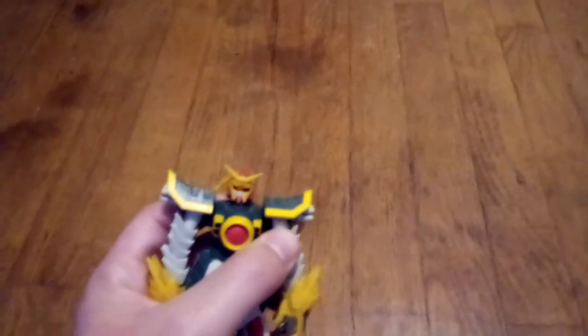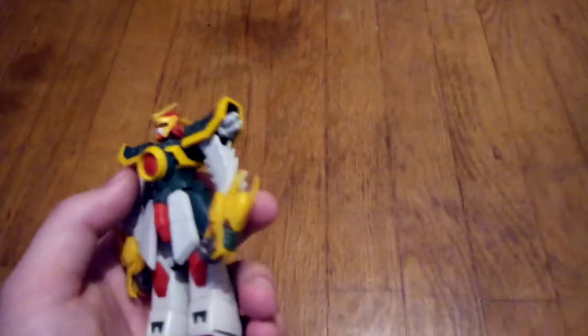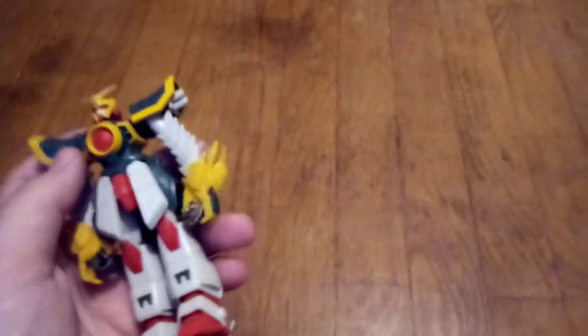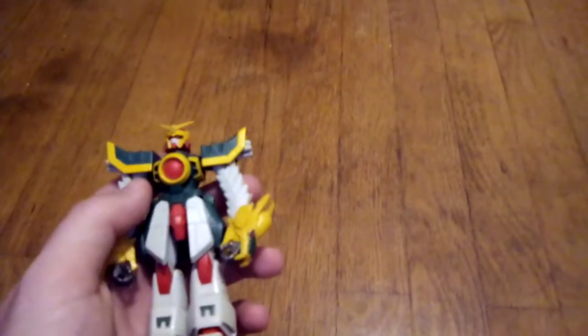The funny part about the arms is that I actually put them together. I found this in a 25-cent box, which — for what I've seen of prices on Gundams, Gunpla — 25 cents is actually a very good deal. Like I said, I had to put the arms together, so they might not be correct. Let me know down below in the comments.